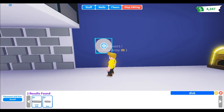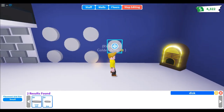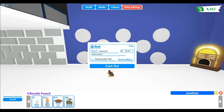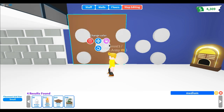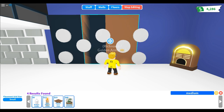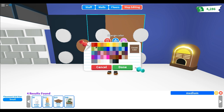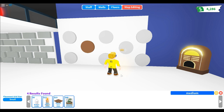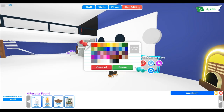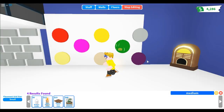The next pattern is the polka dots wall. Buy a lot of small discs — about eight discs — and buy a medium floor plate. Color the floor plate black and the discs white, or vice versa. You can color it the way you want — it looks like a dice. That's the polka dots wall.